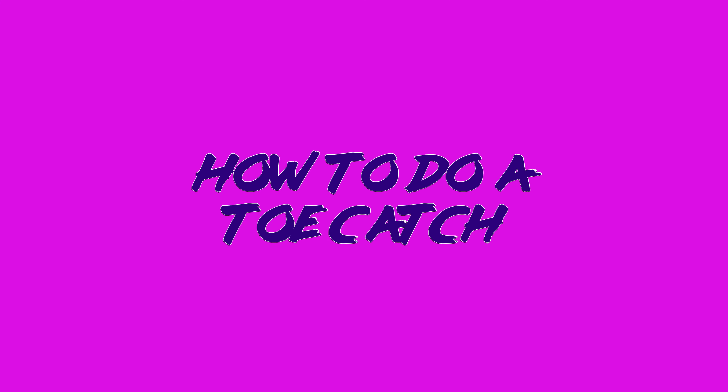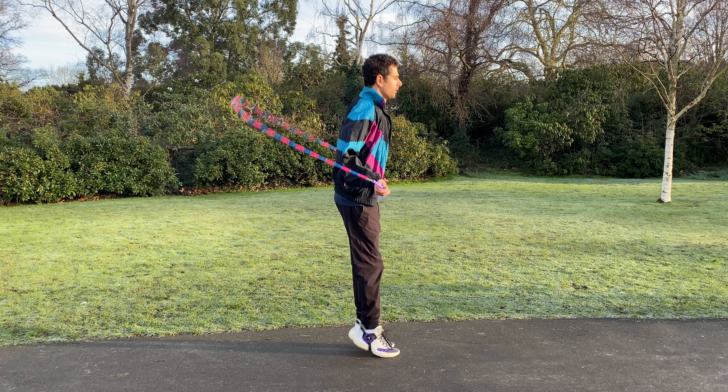To do a toe catch you simply need to lift up the balls of your feet with your heels planted on the ground and then catch the rope underneath.